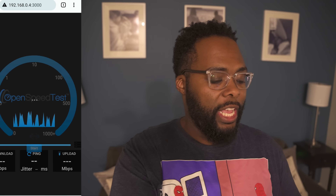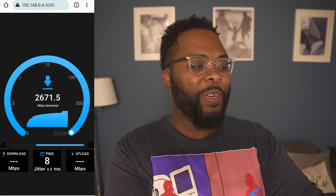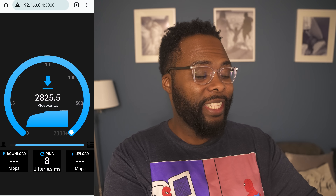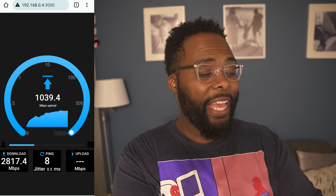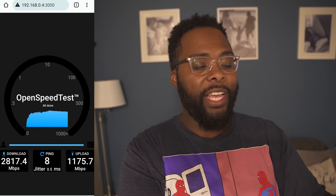Now I'm in the sitting room on the other side of the house — about another 35 feet away from the router but now going through some walls, so we'll see how the walls affect things. We're almost pushing 3 gigs — we landed at 2,817 Mbps download. On upload I got 1,175, which is well over a gig even through walls.